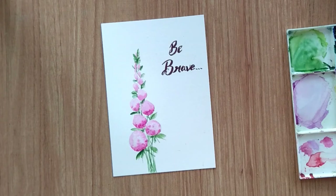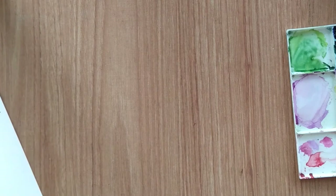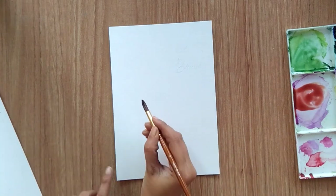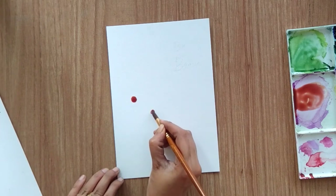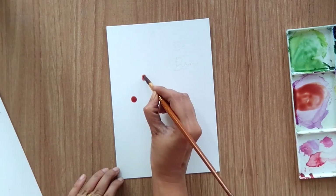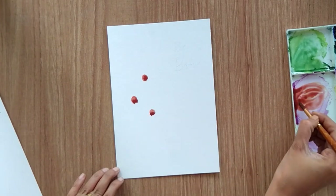That's it — we're done with the first one. Now let's move to the second one, which is also very simple. I'm using brown color and purple color mixed together to make a different shade of brown, and I'm adding dots to create the ovary of the flower. I want four to five flowers, so I'm adding four to five ovaries with the brown shade.